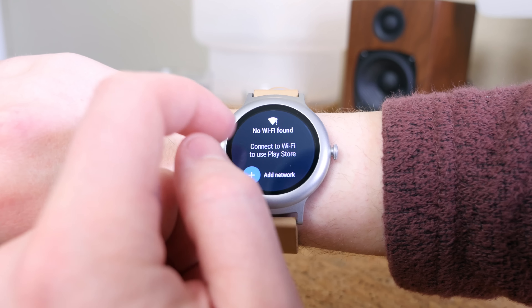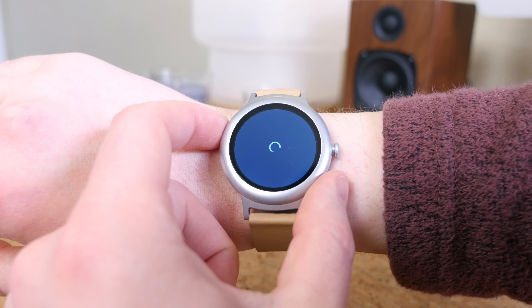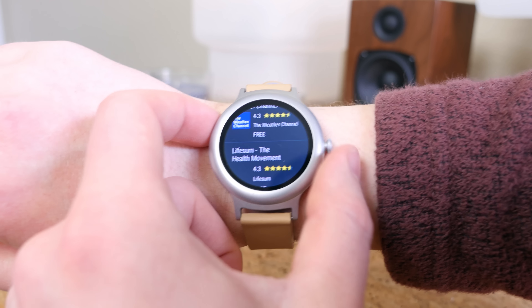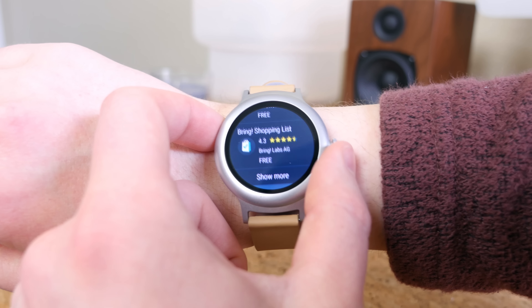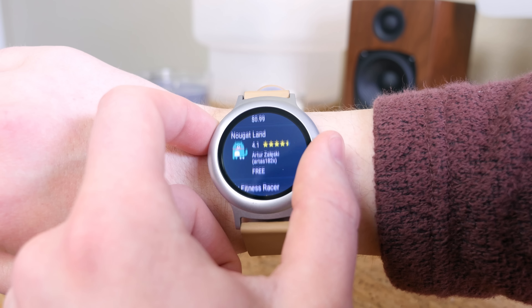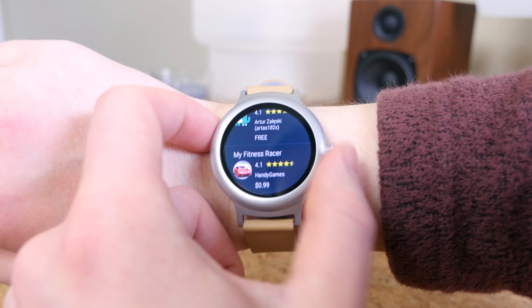What's neat about Android Wear 2.0 is that apps run natively on the watch, so you don't have to be tethered to your phone to take advantage of the applications. The LG Watch Style does not feature LTE, but the LG Watch Sport does, so you can literally put a SIM card in your watch and never have to pair it with your smartphone.